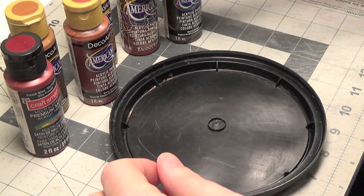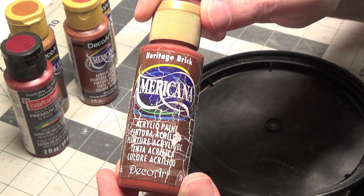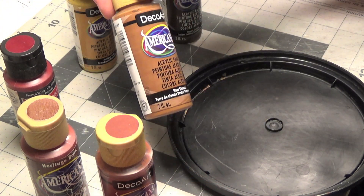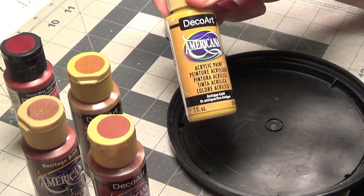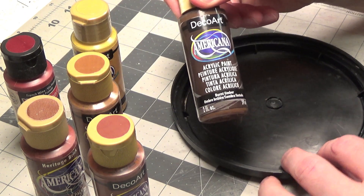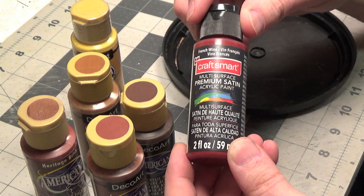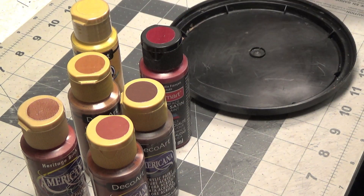Next we're going to get our paints ready. I'm using heritage brick, burnt sienna, raw sienna, antique gold, burnt umber, and one called French wine. I'll list these in the description below the video.